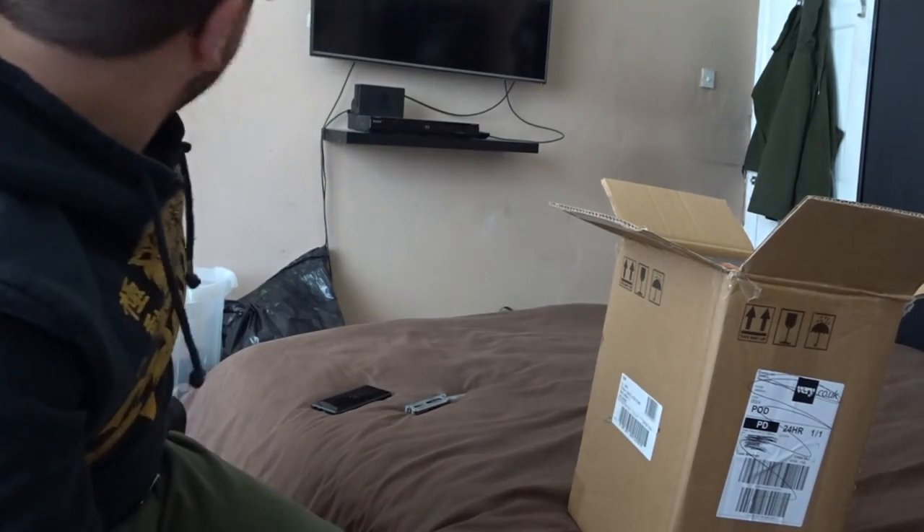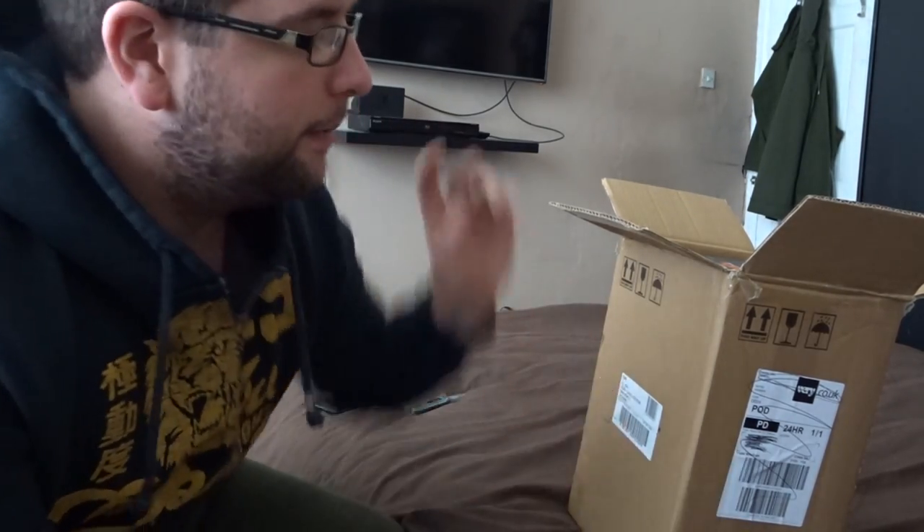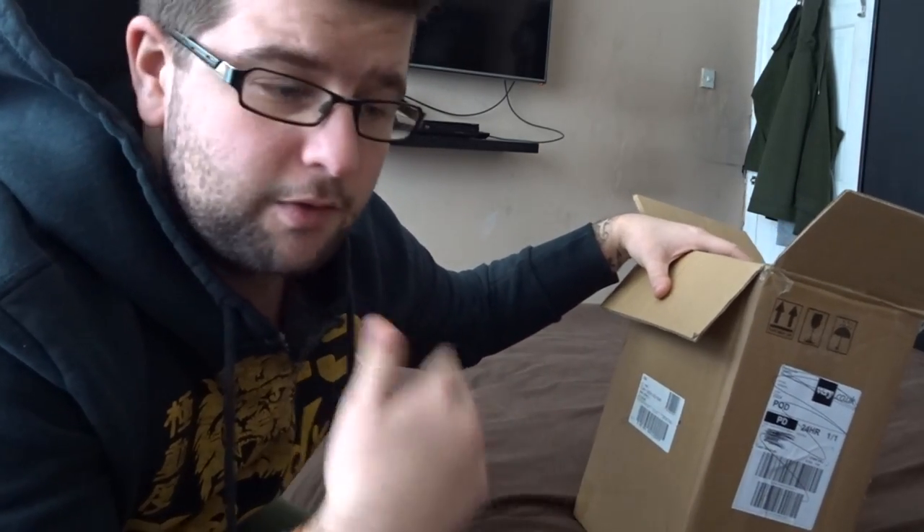So what's going on guys? I'm back with another unboxing video and today is a special day because The Division 2 is out. This is the Dark Zone edition of The Division, which includes a statue, the game, and other bonuses and stuff that we're going to go through together.